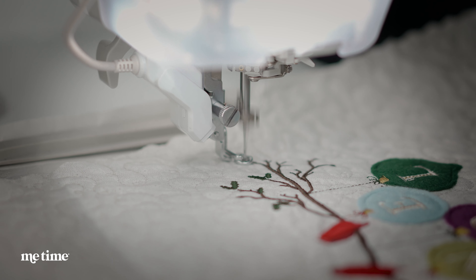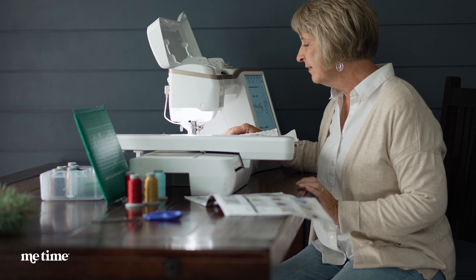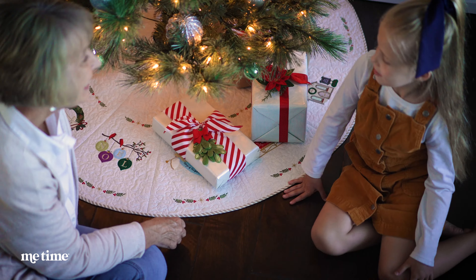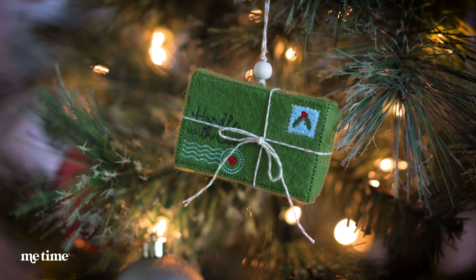Create a new holiday tradition on your embroidery machine. Inspired by the holiday songs we all know and love, with this year's collection you'll create an heirloom quality tree skirt and beautiful matching ornament set.